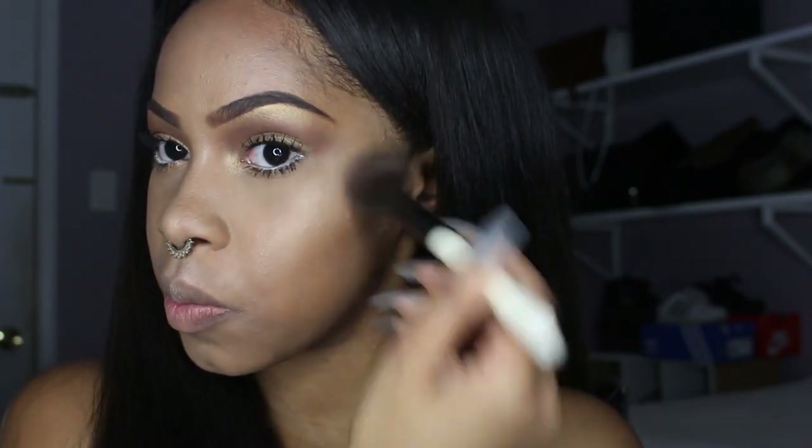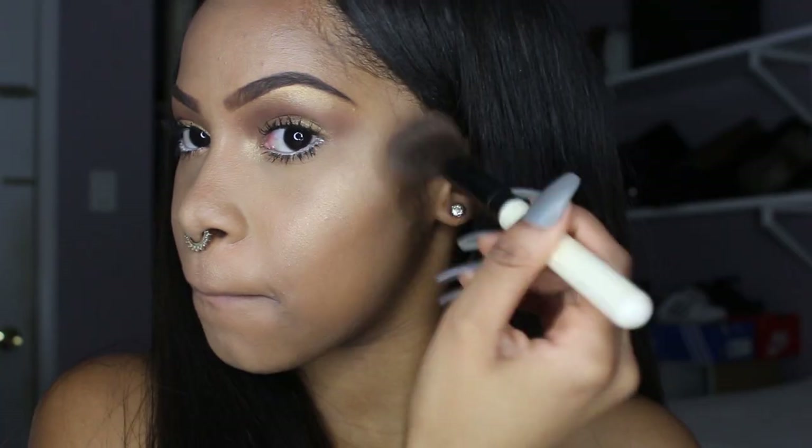The next highlighter I'm using is from NYC in Coney Island Glow. I'm using my highlighting brush and applying it to my cheekbones, dusting some on my nose as well and my forehead.